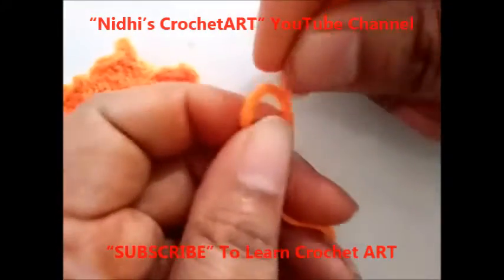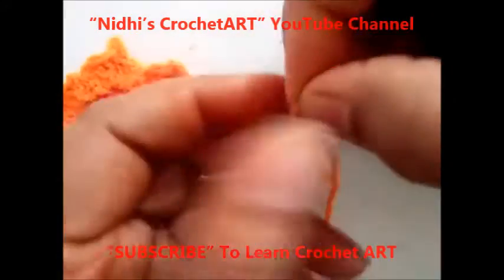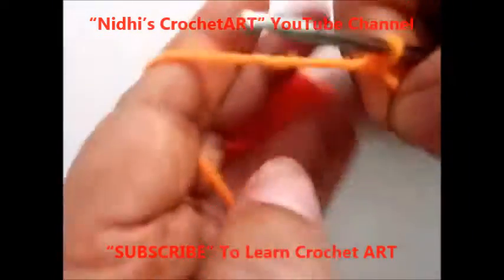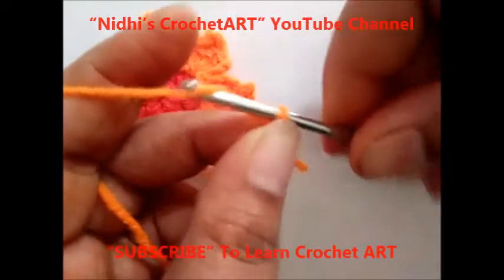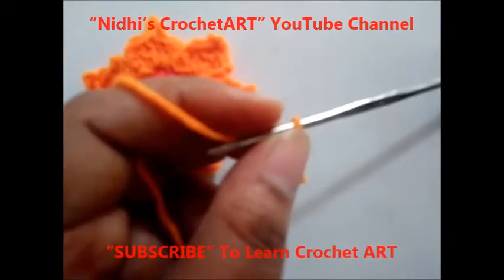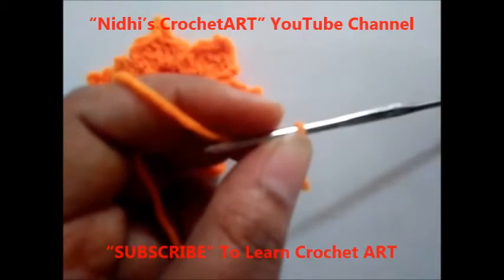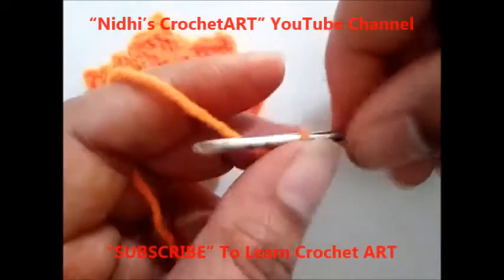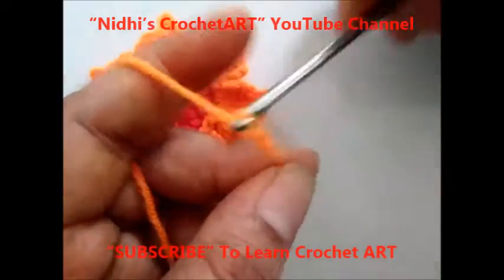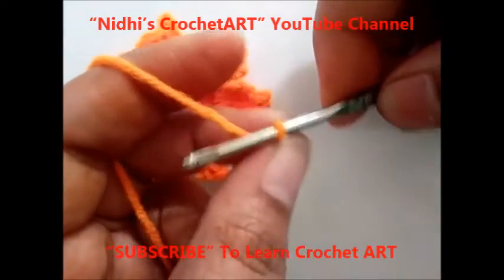Now to begin, let us prepare our work. Insert your hook and hold your yarn like this. Now chain 4. Before that I am just going to chain 1 to secure my work. Now let us begin.